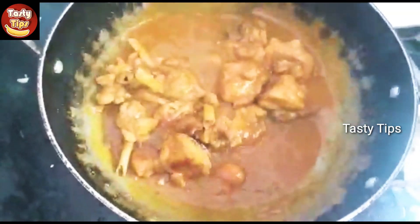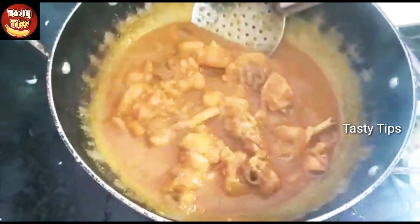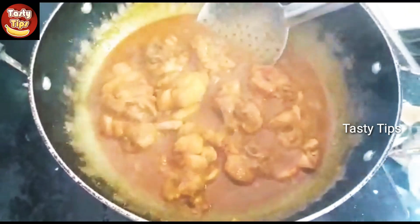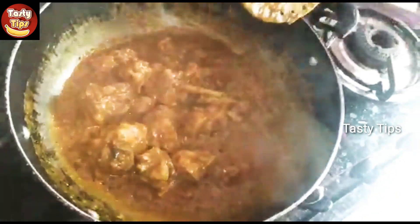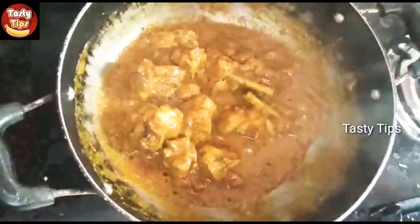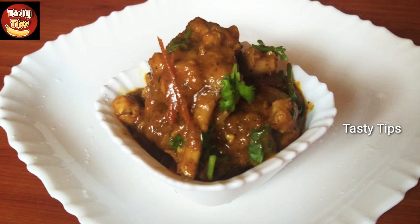Let's put this in the bowl. I will add the chicken, and then the chicken is ready to cook. You can cook it if you like this. Now the chicken gravy is ready.